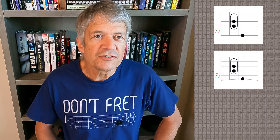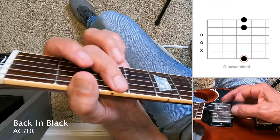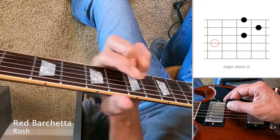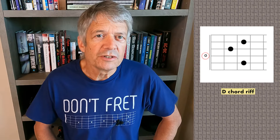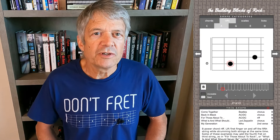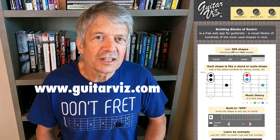In this video, we'll look at some common riffs that use lower strings and string bends along with an open A chord. I'll show you examples from over 10 different songs, beginner to intermediate level, with up close views of how to play them, the music theory behind them, and sometimes going off topic to talk about other riffs and licks those songs are also using, along with examples from my free web app, The Building Blocks of Rock, which you can find at GuitarViz.com.